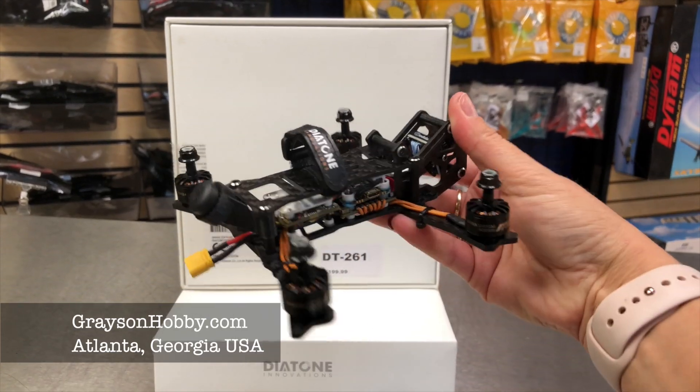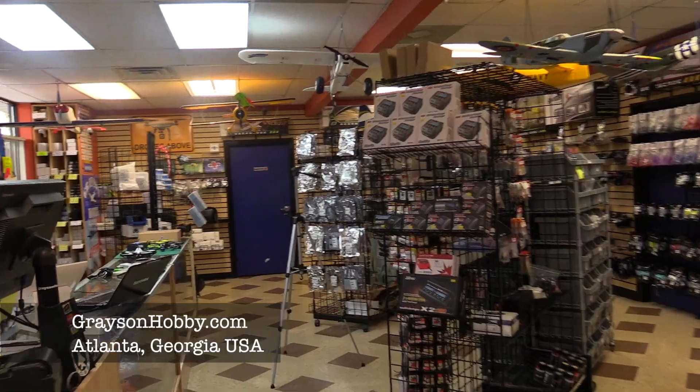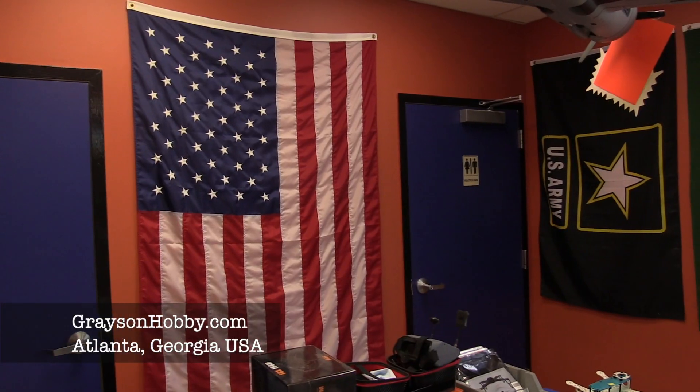If you're new to the channel, Grace and Hobby is a shop located outside of Atlanta, Georgia, where we sell and ship out quads, airplanes, drone parts, and everything of that sort. Everything you see on our website is located here in our USA warehouse right outside of Atlanta.